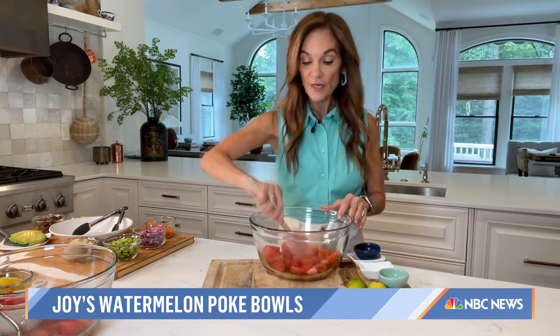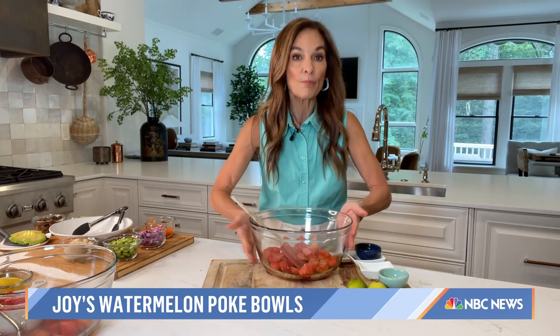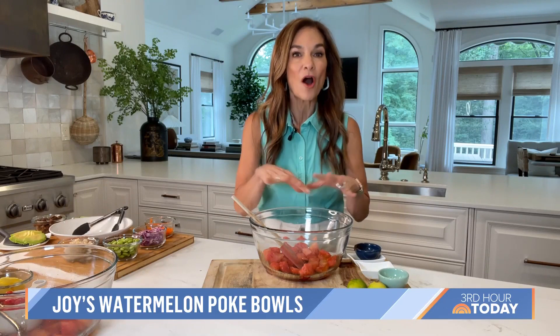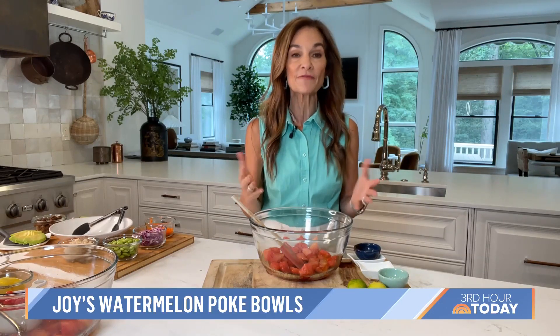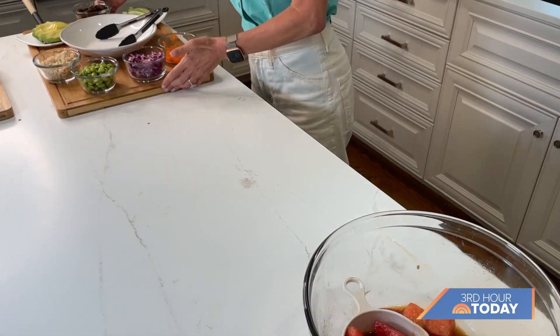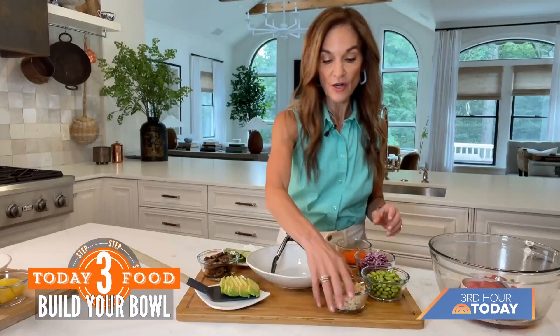You'll also notice that I have a nice wide bowl — I want the watermelon to be able to really sit in all of the marinade. I just let this sit for about 15 to 20 minutes. Now I'm going to show you what it looks like as we start to build.